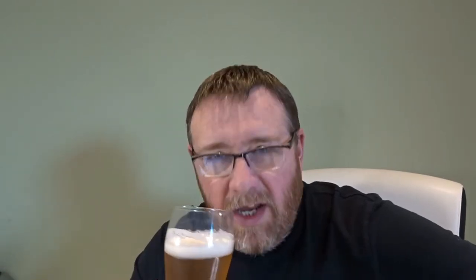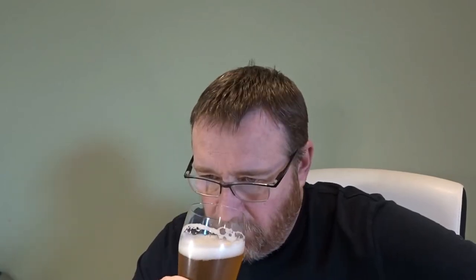Now this is the Hofligen. It's darker, quite darker, still cloudy. I'm getting a bit more caramel, more sweet malt, ever so slight caramel. I suppose a little bit of grain and wheat, but nowhere near as much as the Hoegarden.